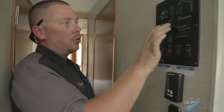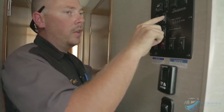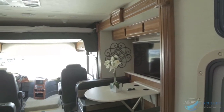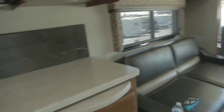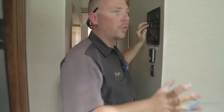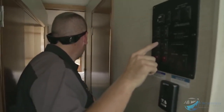You've got slide room switches — slide room one and slide room two with extend and retract. Hit extend and hold it to extend the slide room; when you let off it stops. Hold it until it opens all the way — once fully open it stops on its own. Slide room one is the main slide room; just keep holding the button until it comes all the way out.